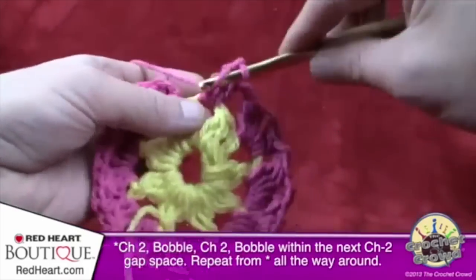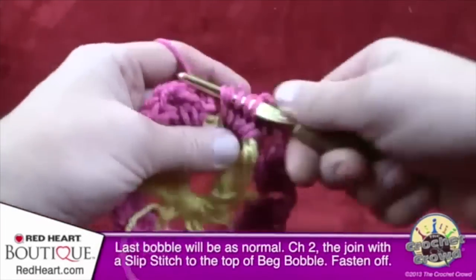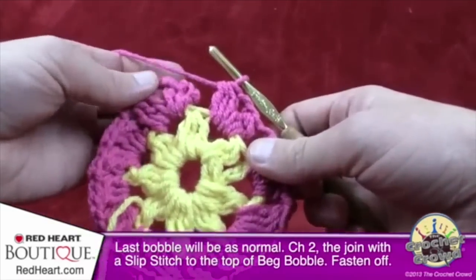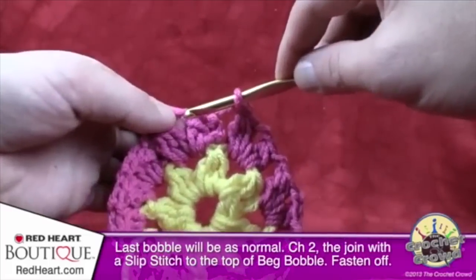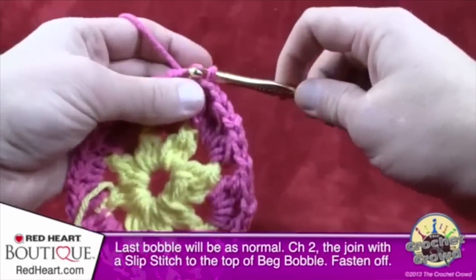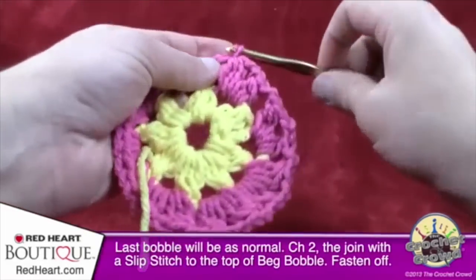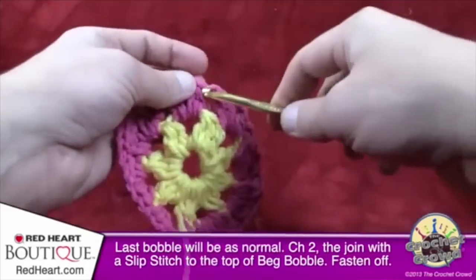Coming back around — finalize the last bobble. You should end up with a total of 16 bobbles this time going all the way around. Looking at the center there should be eight points: 1, 2, 3, 4, 5, 6, 7, 8. Once you've done your final bobble, chain two, then slip stitch to the very top of the first bobble — right where everything joins. Trim and weave in the ends. It still looks round at this stage, but it will take the shape of an octagon in the next round.